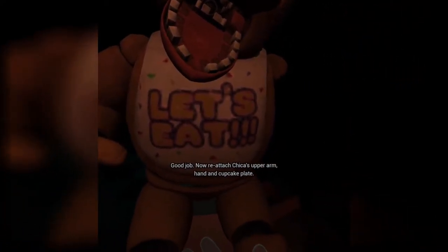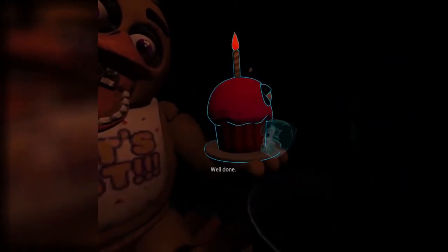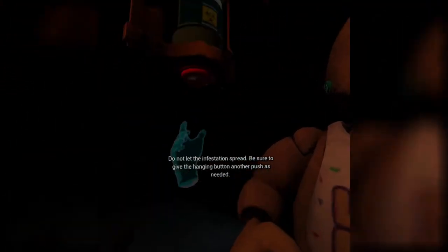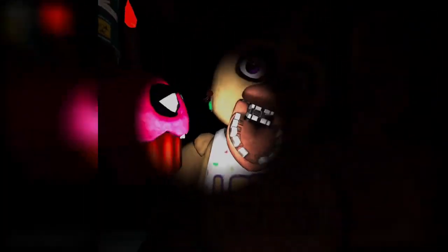Now reattach Chica's upper arm, hand, and cupcake plate. What's wrong with the cupcake thing? I dropped it. Well done. Oh no — it looks like Chica needs another dose of the chemispray. Do not let the infestation spread. Be sure to give the canister button another push as needed. Can I block my breath? Return the cupcake to Chica's plate. Place the cupcake on the plate. Bam — gotcha, buster.